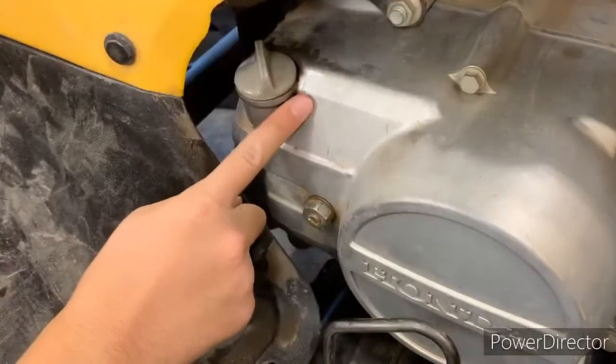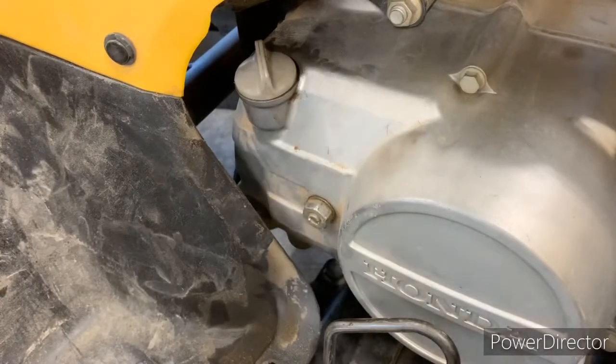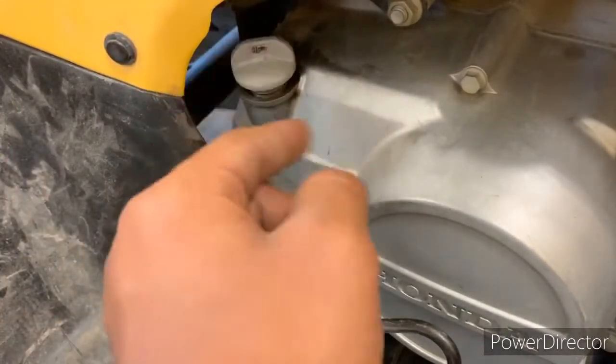Right here is where the oil is at. I'm gonna give you guys a little bit of history on your oil — you should be changing it every six months. That's a couple times a year, and it's pretty easy. You just unscrew this dipstick right here.